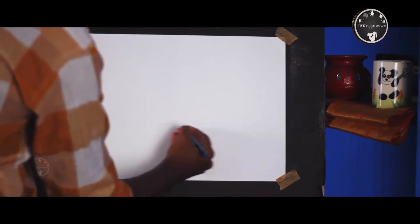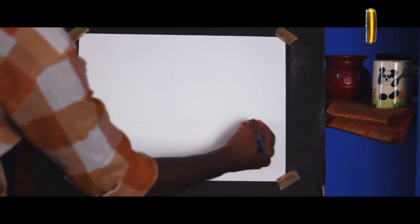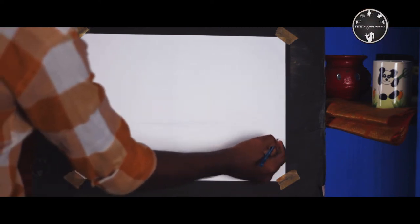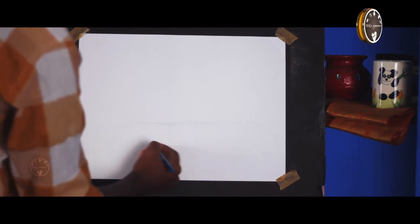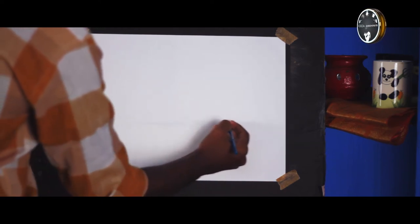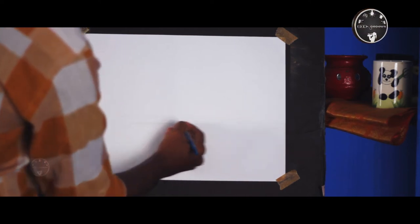First, we will create a floor. What we will do is we have a table or things. We will show you the lighting and the shadow. If we don't have any ground here, we will show you the things. We will create a floor.